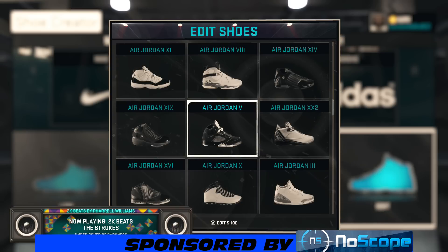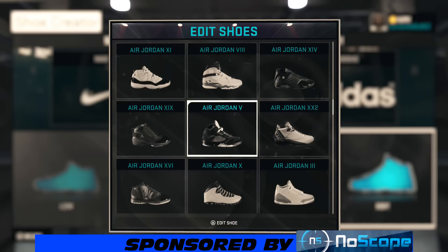YouTube, what's happening? It's your boy GetEmGZ803 and I'm back, bringing y'all another NBA 2K15 shoe creator how-to video. Today we got another subscriber requested video. He wanted me to make the Air Jordan 5 Raging Bull.